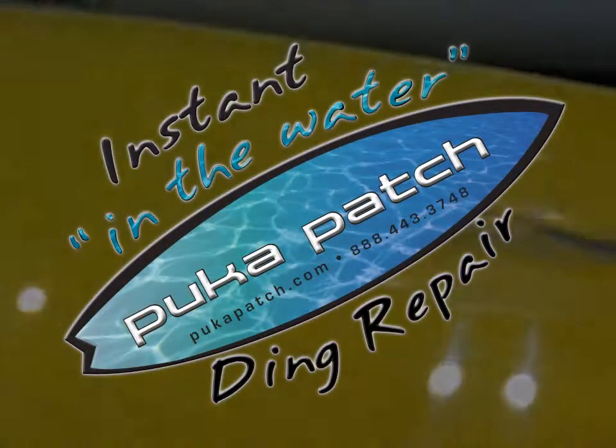Now let's see how the puka patch held up. This board got forklifted and she's still rideable. Puka patch saved the day.